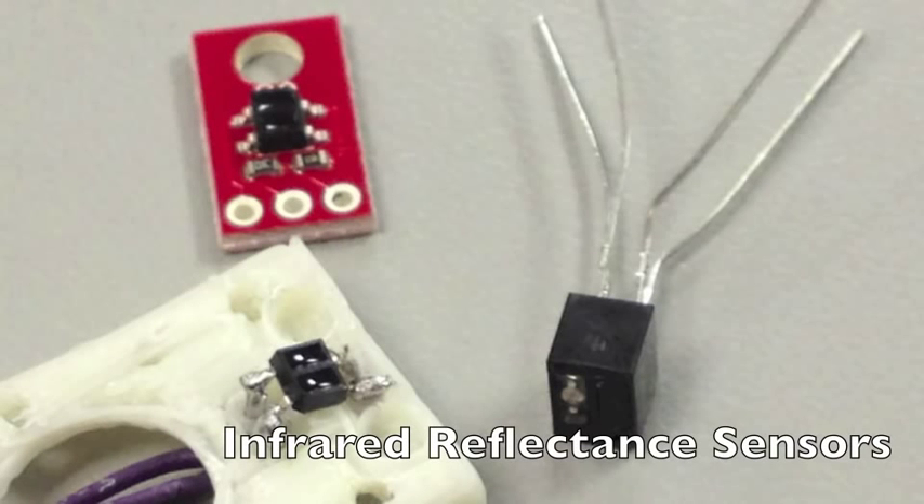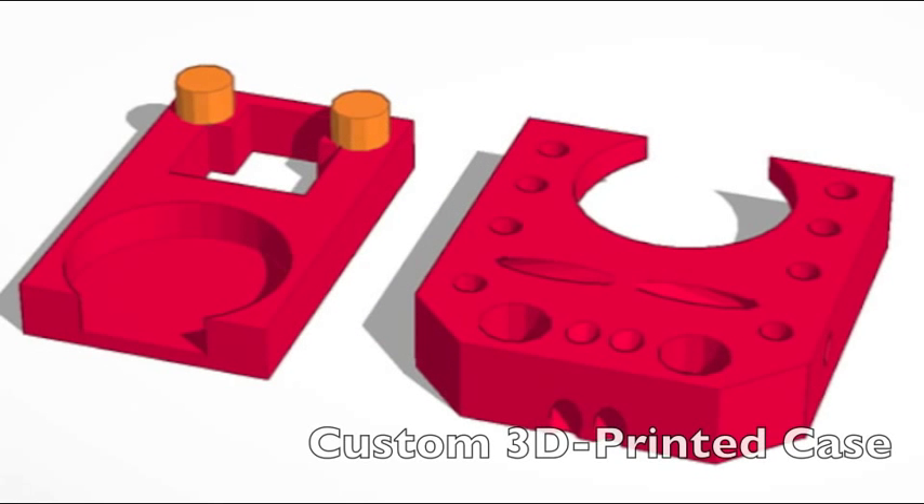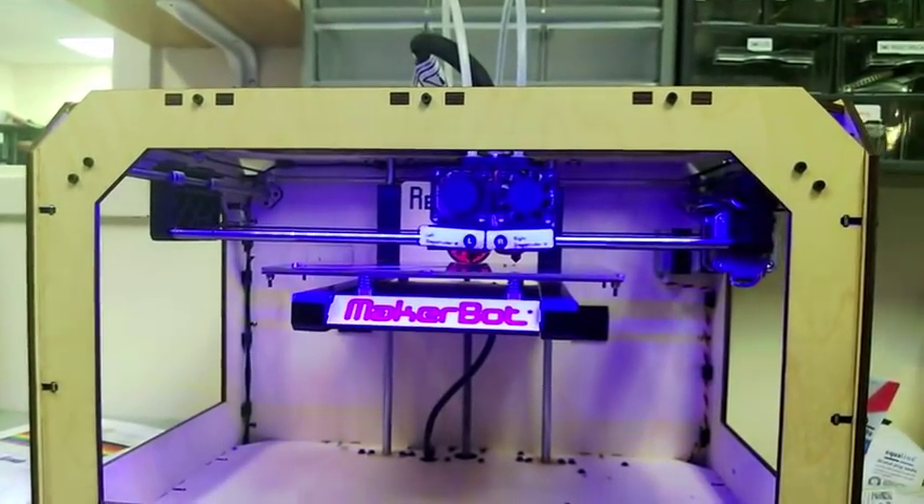Handsight uses infrared reflectance sensors to detect whether or not the fingers are touching a surface, as well as how dark or bright that surface is. We give tactile feedback using a separate vibration motor for each finger. A custom designed 3D printed case holds the sensors and motors in place at the fingertips.